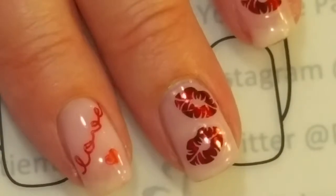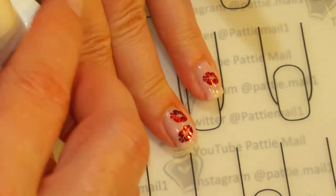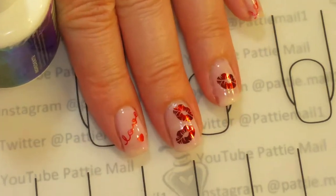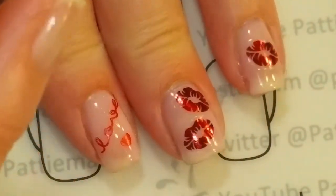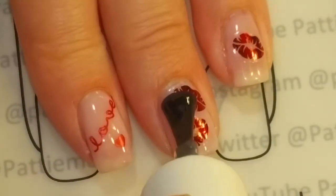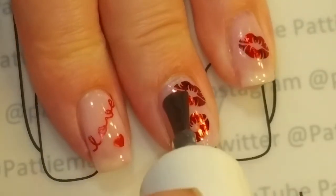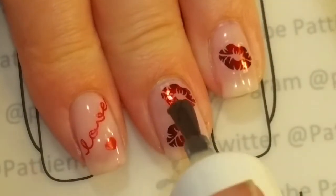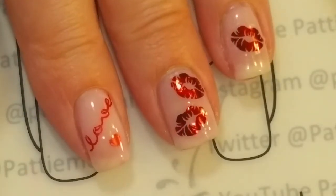So the stamping and everything should be nice and dry. I am just going to take my no-wipe top coat — everything's pushed down really nice — and I am just going to put the top coat over the stickers. I'm just going to finish up doing the rest of my hands and then we'll come back for the finished look.